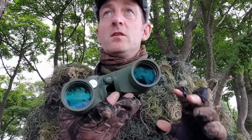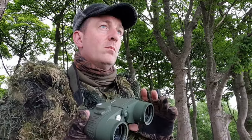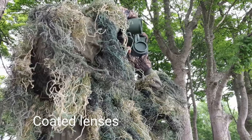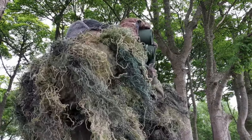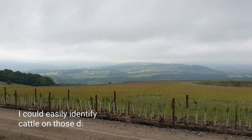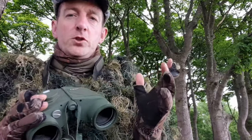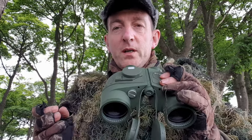To be fair, that's the first time I've used them at distance. They're great — it's got to be a couple of miles away. Yeah, really good. What interested me in these, when they asked me what I wanted to review, is the rangefinding binoculars.